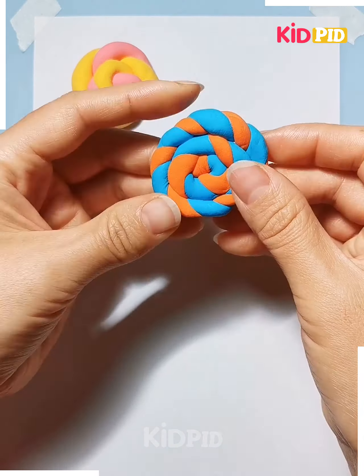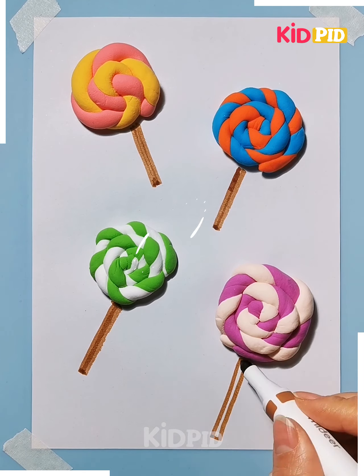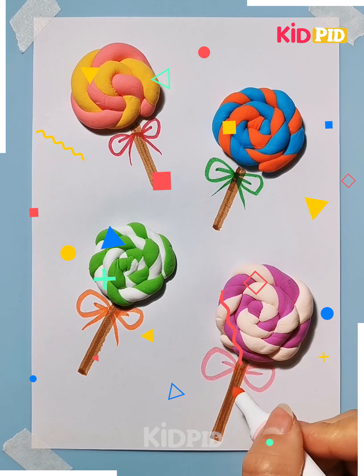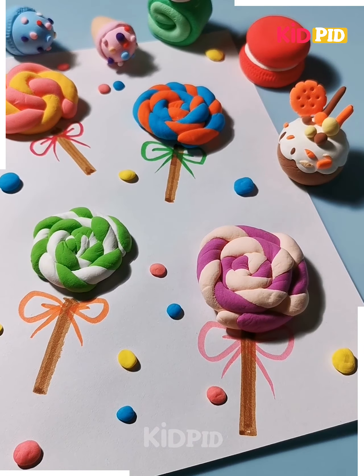Then we are using a sheet, making candy shapes in the greeting card and drawing the brown sketch. We are using different kinds of clays and sticking them. Here is a beautiful candy greeting frame.